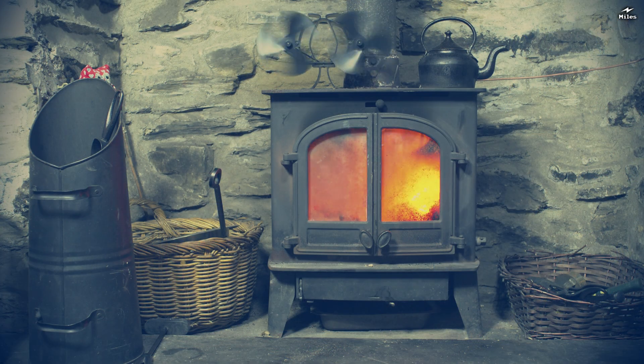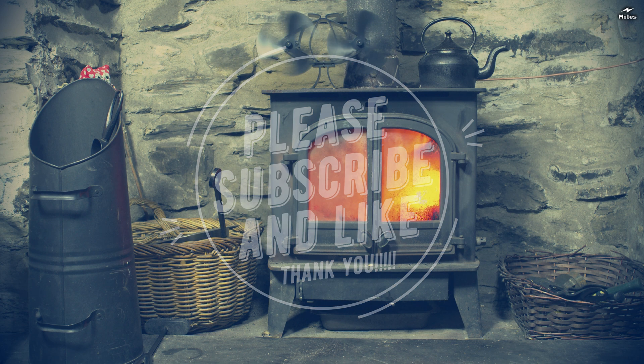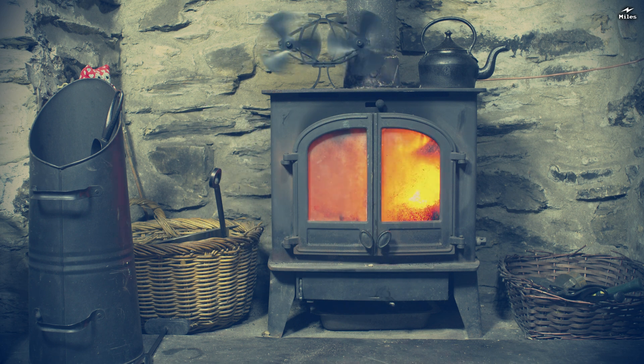Well, I hope this video has been interesting to you and perhaps provided you with some inspiration. Do please consider pressing the like button and subscribing to my channel — it's a great encouragement for making more videos. I hope to see you in the next one soon.